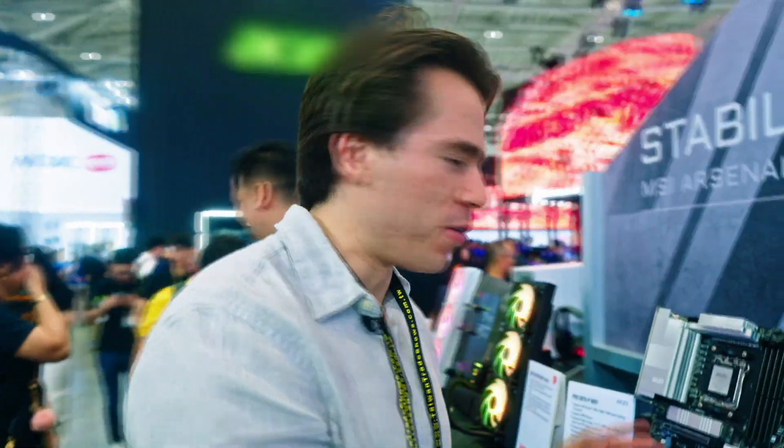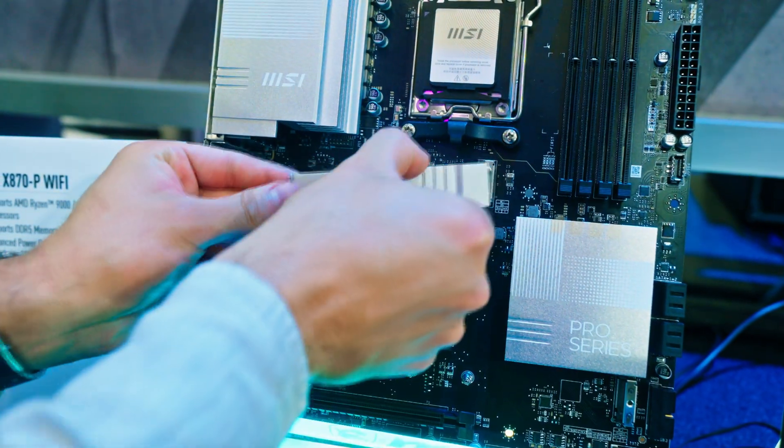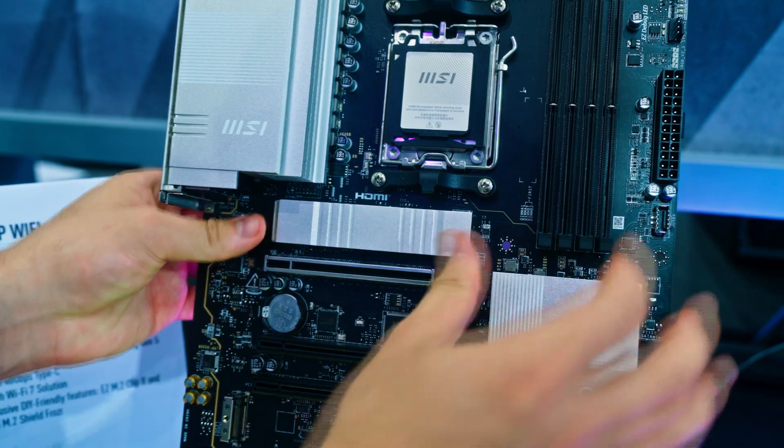On their other X870 motherboard on display at their booth, there is a really cool way of detaching the M.2 heatsink and re-attaching M.2 drives all without the need of screws. That's a cool innovation from MSI for their X870 motherboards.